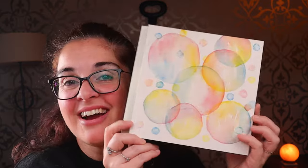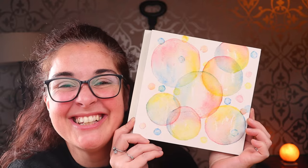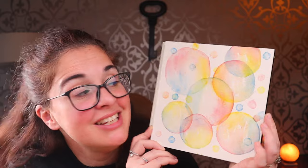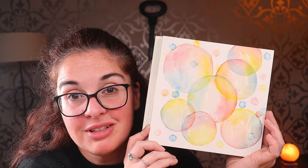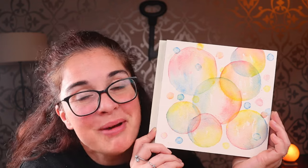And here we have it, guys — our lovely, cute, awesome bubbles. How does it look? Easy peasy, as promised, right? Thank you for doing this with me. Give it a try — you will not regret it, it is so much fun and the outcome is awesome. I hope you had fun; I clearly had a blast, and I'll see you really really soon. Bye bye!